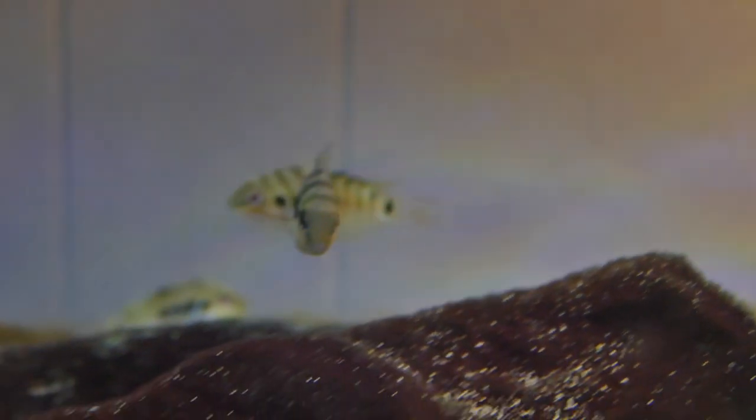Usually when people have their turtle tank set up, they have just their turtle in there. They look at the tank and want to see more action going on — maybe stimulate the turtle and give it some friends. So they think, maybe I could add some fish. And usually they have a couple of questions: is this even possible, will the turtle eat the fish, or what type of fish would be best?